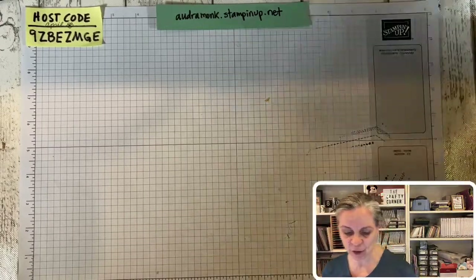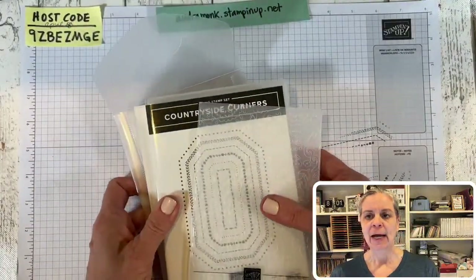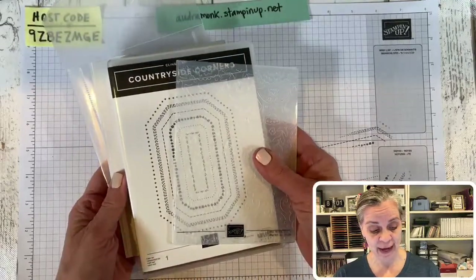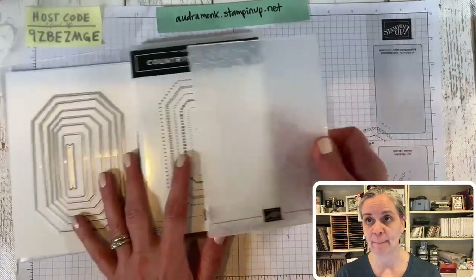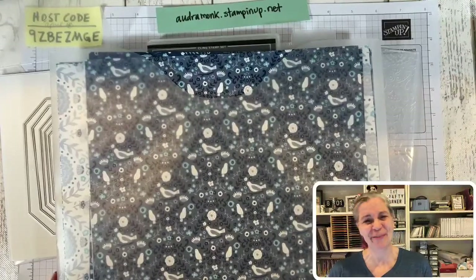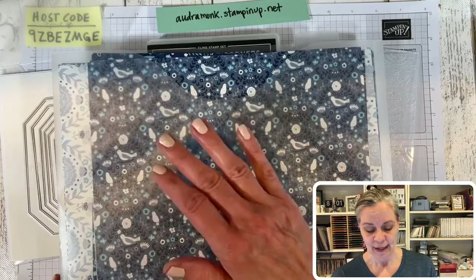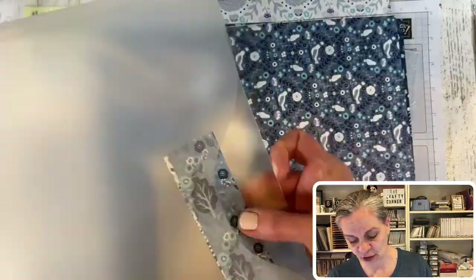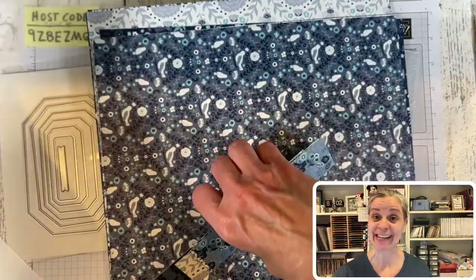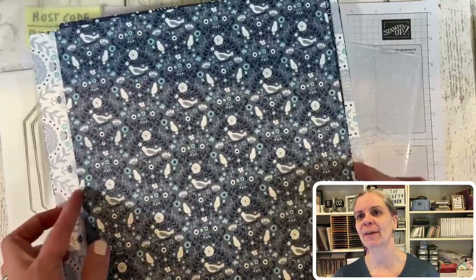We have a new catalog, so pretty! Today I'm sharing the Countryside suite — officially called Suite Collections in the annual catalog. It includes dies, a stamp set, an embossing folder, and designer series paper. If you want to learn about all the new colors, check out my unboxing video. Tonight we're going in depth on this bundle — I'll show you the paper, then the project.